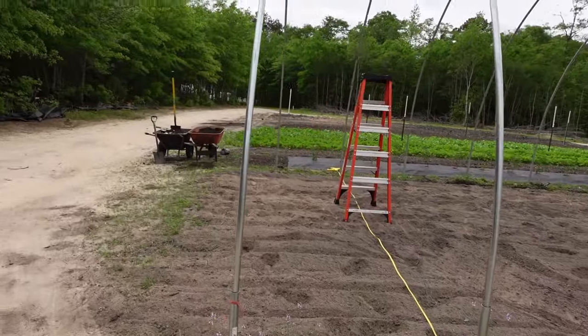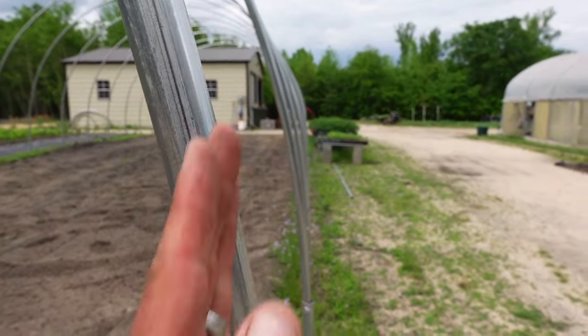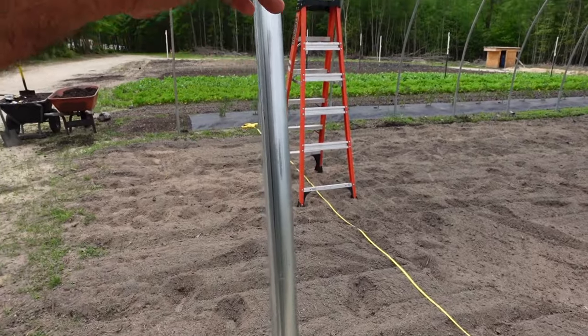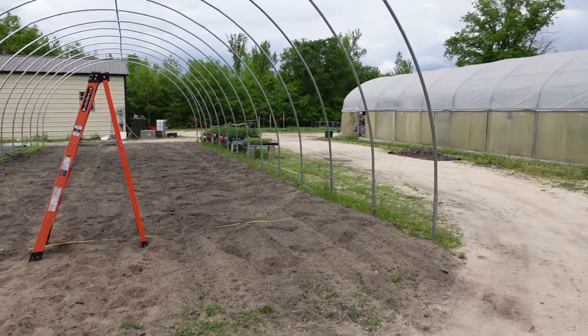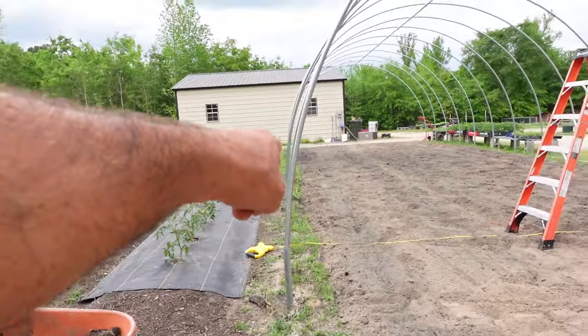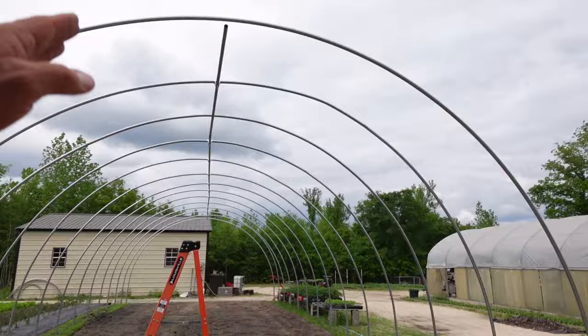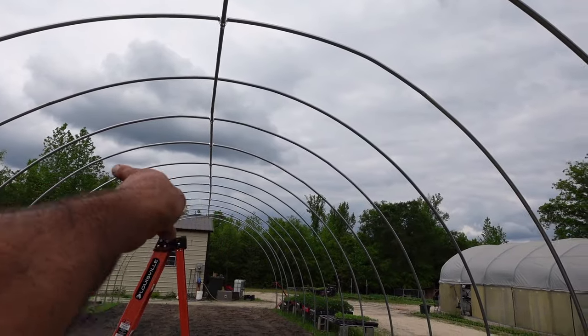Looking at it now, everything looks good and straight this way. If you step back and look — I haven't screwed any of this in yet so I'm going to be able to adjust — everything down through here is pretty much straight. This is where the hip boards are going to go; we're going to come up four foot from the ground and get the transit out and shoot that line. We're going to put a hip board on so we can put roll-up sides on this. I've been thinking more and more about it — I don't know that I'm going to put scissor end walls on it; I'm just thinking I'm going to put a six foot wide, eight foot tall double door so I can still get the tractor in.